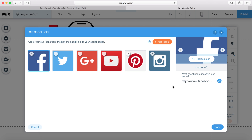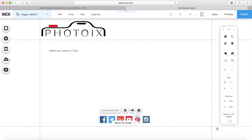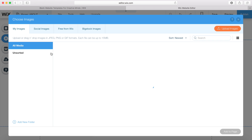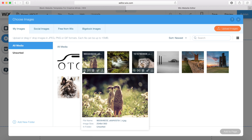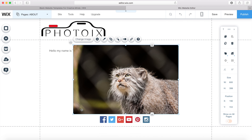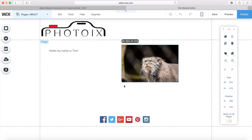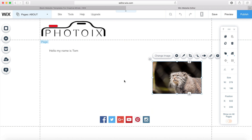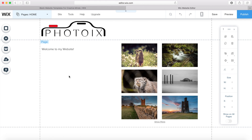I also want to add another image on this page — I'll use this one and pretend it's a picture of me. I'll make it a bit smaller and put it there. I notice that we don't actually have a menu system yet to navigate our website, so I'm going to add one of those now.